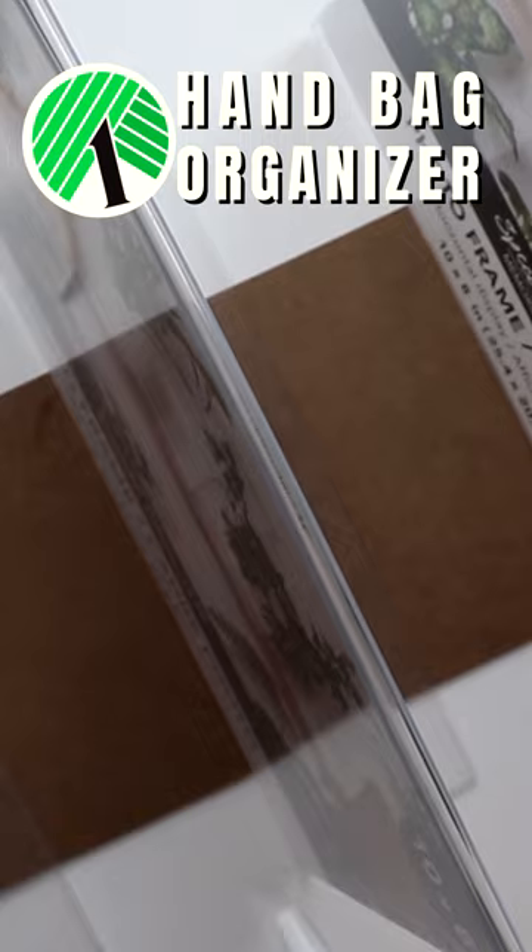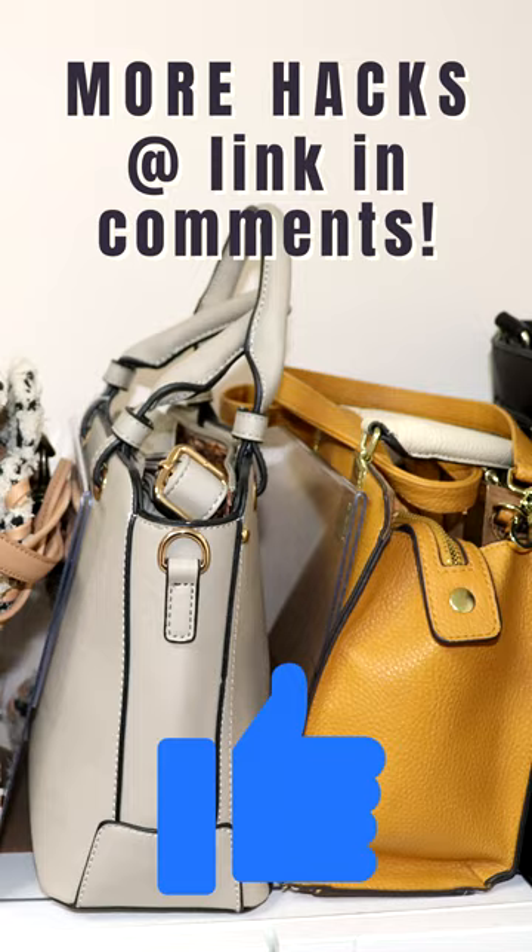Then your acrylic handbag organizer is ready. It can accommodate four full-size bags within the unit, plus one in the front and one in the back.